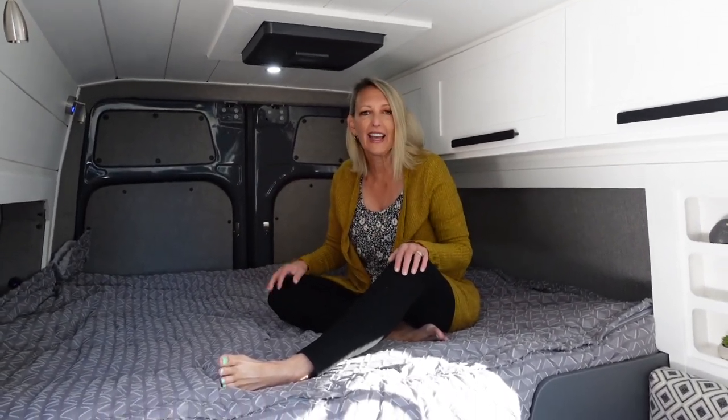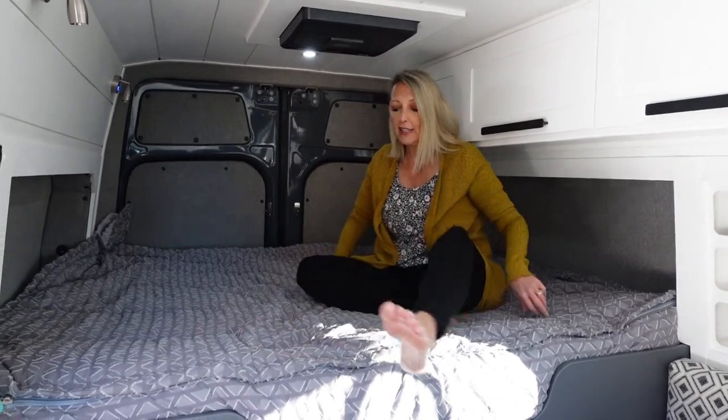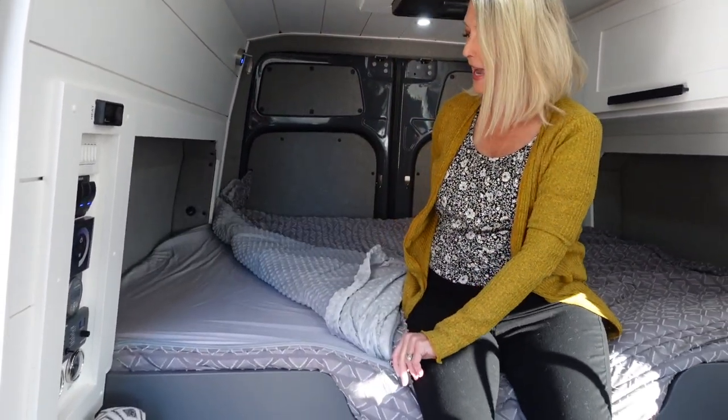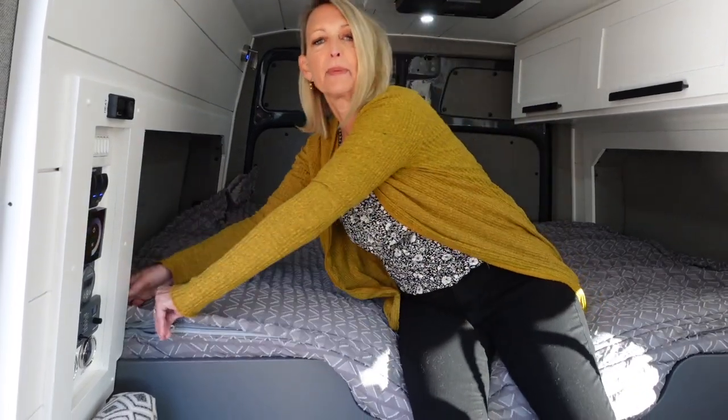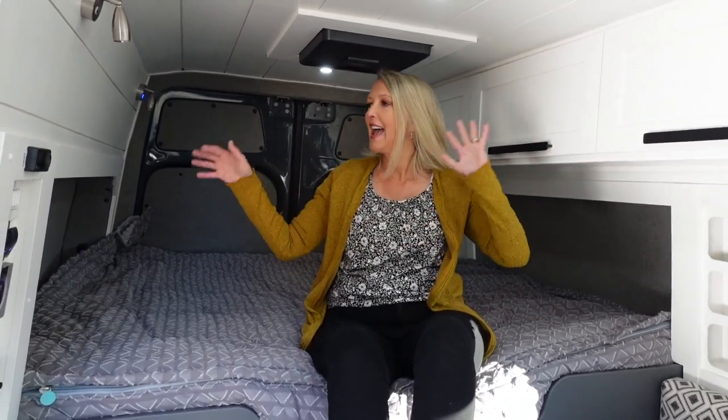We are here in the van today talking about Beddies. Beddies is our preferred bedding for the van — it makes it super easy to have a nice clean bed every day. You just zip it down, get in, zip it up, and you're good for the day. No worrying about where to put all the bedding; you just have it on the bed the whole time.